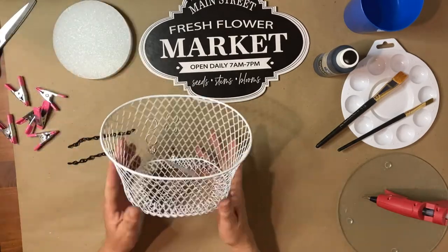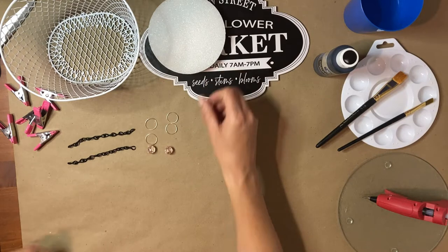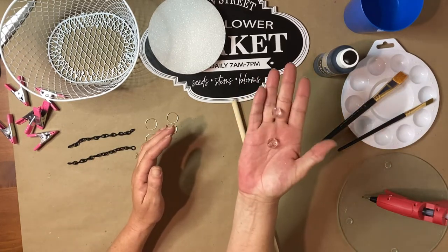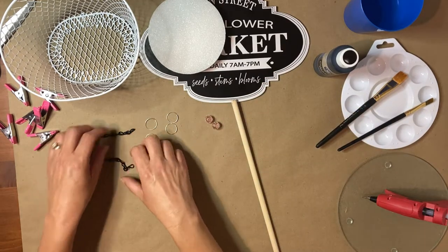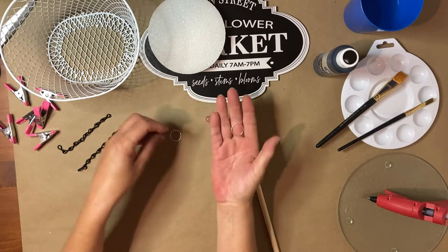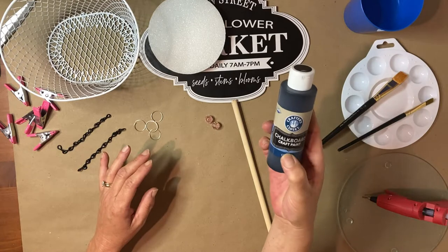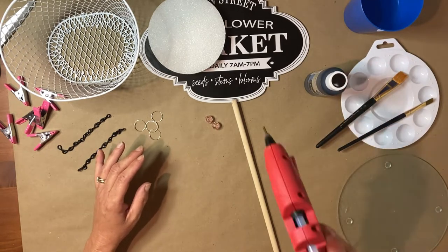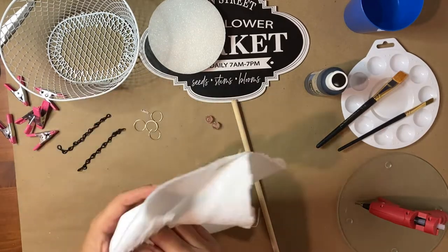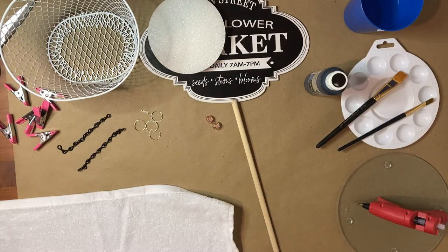I'm going to be using a wire basket from Dollar Tree as well as a round foam floral from Dollar Tree. I'm also going to be using a 12-inch wooden dowel from Walmart, two cute little beads I already had on hand, some chain I cut down to four and a half inches long, and little rings I made out of some 18-gauge wire — I just formed a circle with a little opening on the inside. I'll also be using some black chalk paint, my hot glue gun, double-sided tape, and half of a kitchen towel. You could use any kind of cloth you want — I just had this really nice bright white towel on hand so I cut it in half.